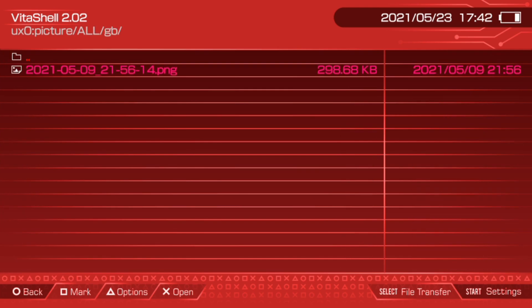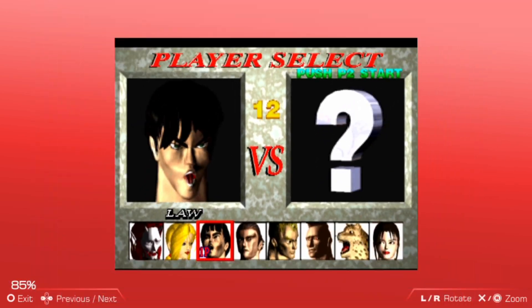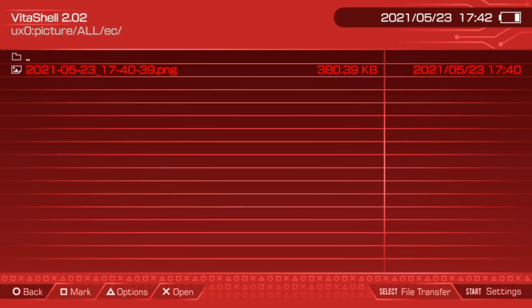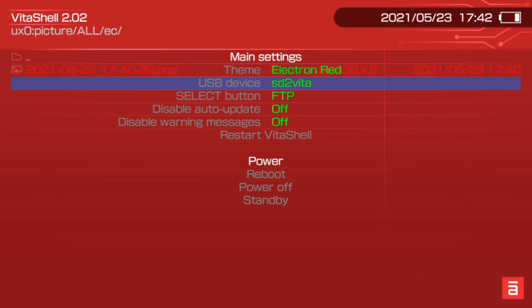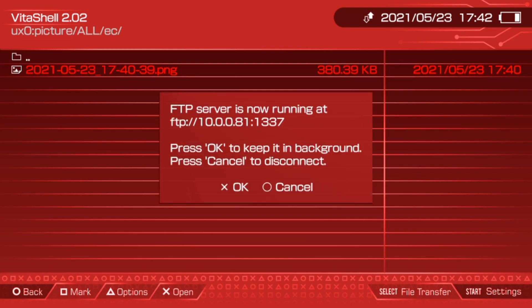For some reason it's saved under the EC folder, but this is just the Tekken photo we just took from this video. Let's say I want to put this on my PC for backup purposes. What we can do is hit Start, and since I'm going to be using the FTP method, I'll hit Select. Within FileZilla FTP client, type in your IP address along with the port, and then transfer the photo from that directory. So now I'll go back into FileZilla and show you how to get your pictures off your Vita.